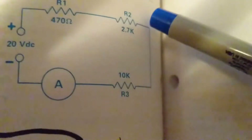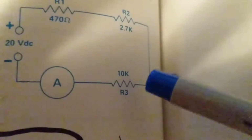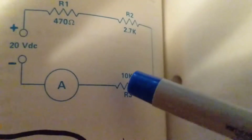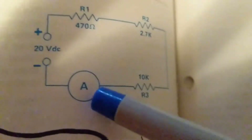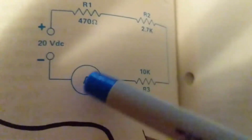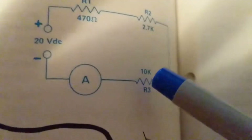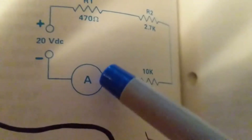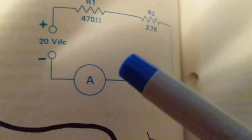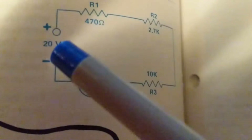The other side of R2 goes to one side of R3. The other side of R3 goes to a measuring gauge — an ammeter — to measure the current. The ammeter has polarity, so the positive probe connects here and the negative connects to the negative side. The other side of R3 connects to the positive side of the ammeter probe, and the other side of the ammeter connects to the negative terminal.